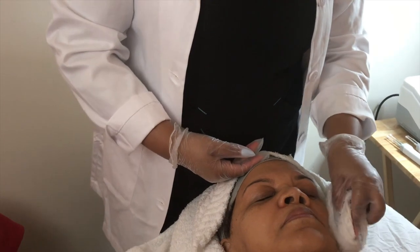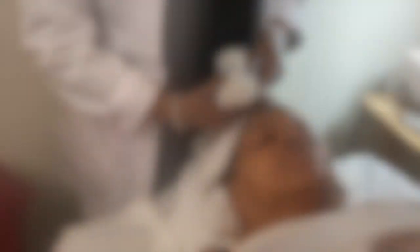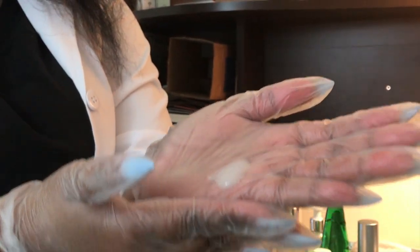Currently I am just prepping my client's skin for the service. This is the first cleanse, just to remove any excess oil, dirt, and debris from the day. My second step is the exfoliant, which has mild granules in it along with cleanser, to help slough off any dead skin from the epidermis of my client's skin, and is also used as a second cleanse as well.